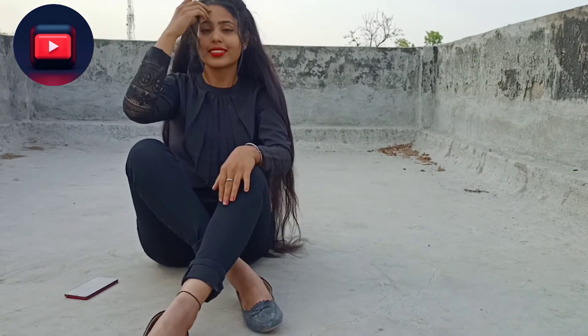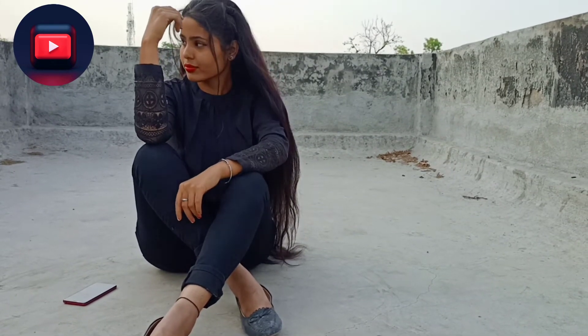And for this one, you have to sit in this position, pause, and see the result.